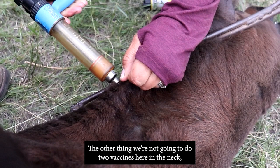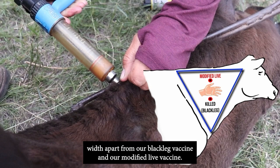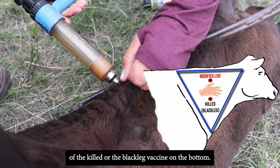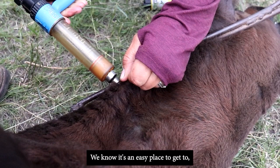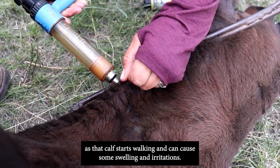If doing two vaccines in the neck, you'd want at least a hand's width apart between the black leg vaccine and the modified live vaccine. Ideally, place the modified live vaccine on top and the killed or black leg vaccine on the bottom, a hand's width apart. Producers should not vaccinate in the armpit — it's an easy spot, but there are many blood vessels and nerves, and it can cause irritation, swelling, and discomfort as the calf walks.